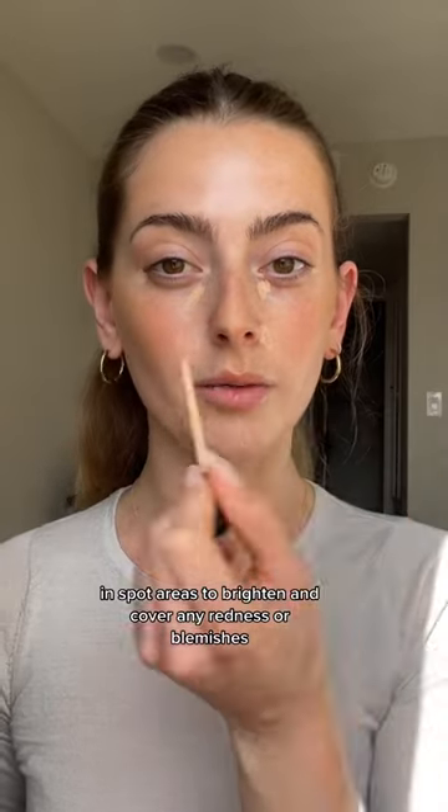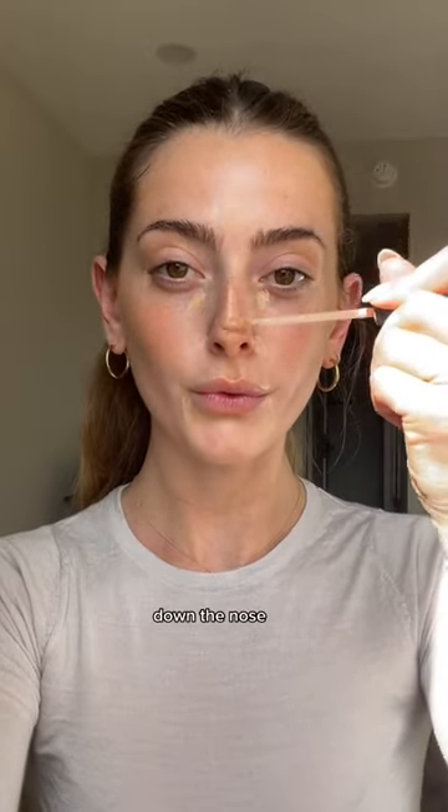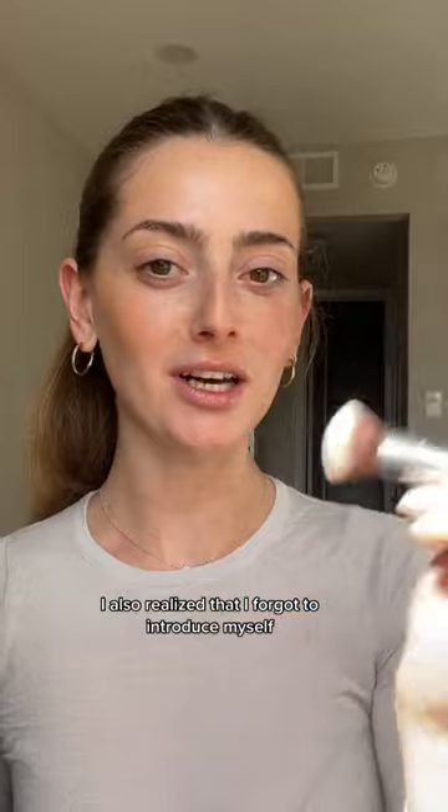Once your contouring is done, you're just going to go in with the concealer and spot areas to brighten and cover any redness or blemishes — down the nose and just blend that all out. This is the new Fix Cream Concealer.